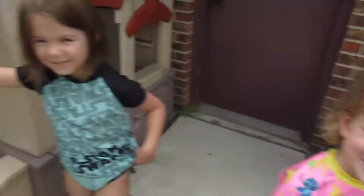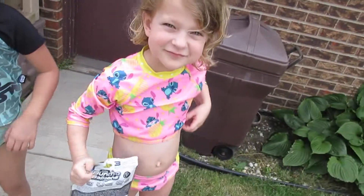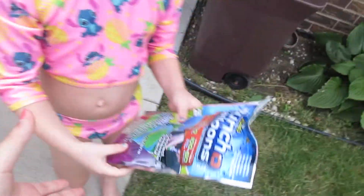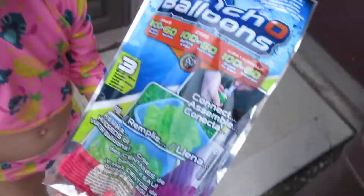Hey guys, it's me Maddie, and Katie, and Riley! Tell them what we're doing today. We're gonna do Bunch O Balloons. We're going to review the Bunch O Balloons.